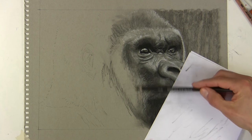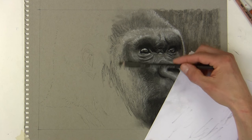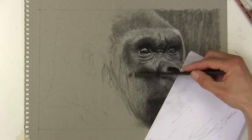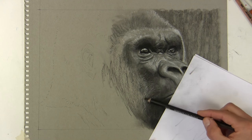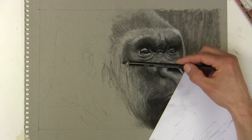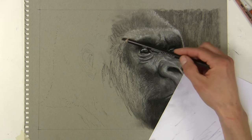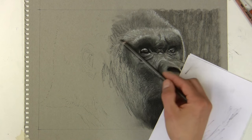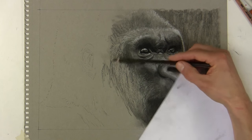Now I want to lay down a dark undertone so I can build upon that for the lighter small highlighted hairs. I'm using the charcoal pencil on its side - I don't want to be digging into the paper at all. You could use a charcoal block or charcoal powder for this, but all I really want is to make a dark undertone. Just as with painting, if you haven't got a darker area underneath then highlights are not going to show up, so it's critical to get that darker part dark enough.